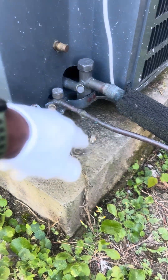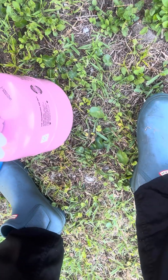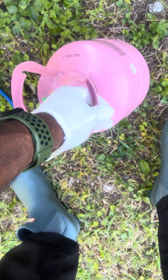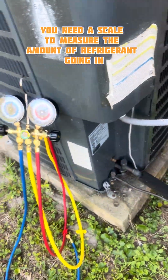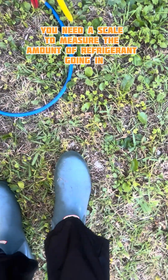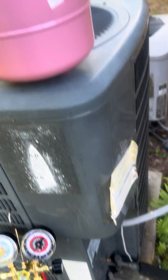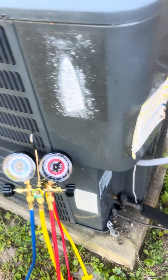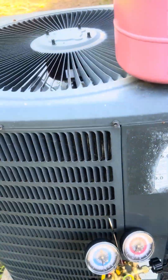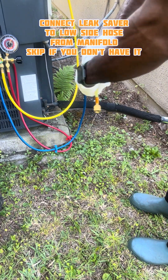I'm going to charge on my low side and I'm going to put some Leaksaber in here. My tank is full, so I got a scale and I'm going to put it up higher — gravity — so it can fall down to my low side while I'm charging. My AC unit is off, as you can see, and we're gonna get to it.